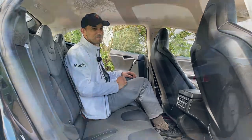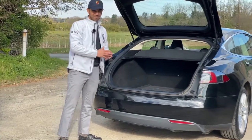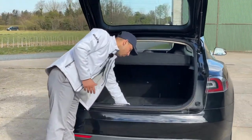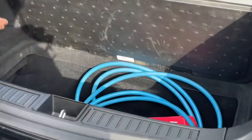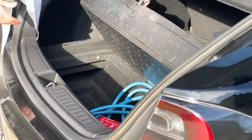The rear boot in a Tesla is phenomenally massive — look at the space here. And should you need even more space, this section just lifts up. This is where your charger is, but you can easily put your hiking boots, shoes, or whatever else you may need in there.